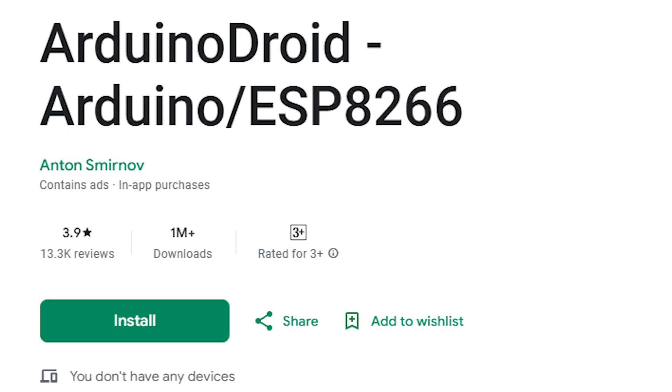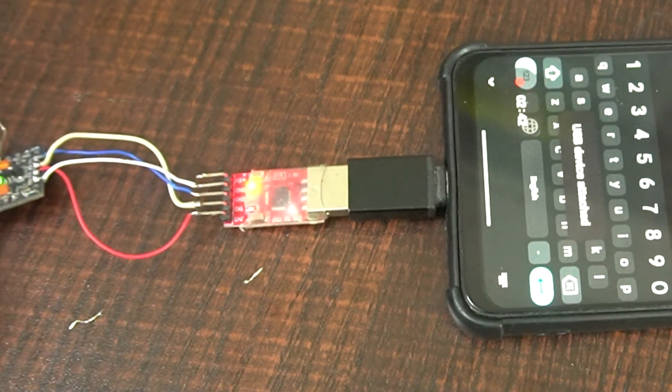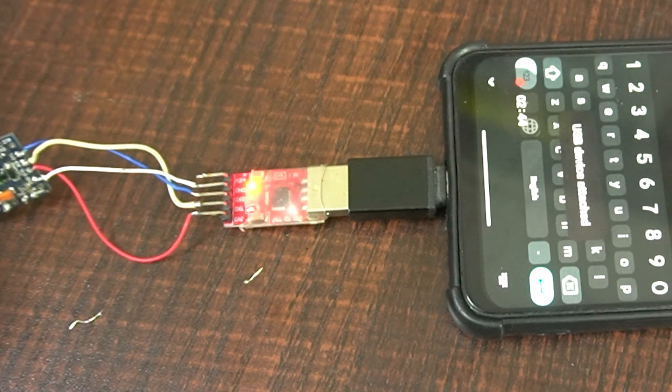Step two: Install necessary apps on your Android device. Install Arduino Droid, available from the Google Play Store. Step three: Connect the Android device to the FTDI adapter using an OTG cable.